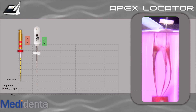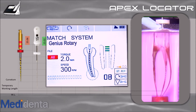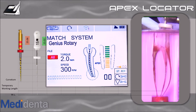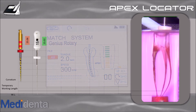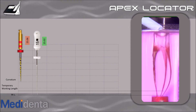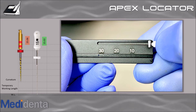Connect the file clip to the file. The file icon will appear. As the instrument progresses toward the foramen, color instruction bars and audio signals will indicate the file progress. Stop the file when it reaches 00, adjust the rubber stop, unplug the file clip, and gently withdraw the file. Determine the working length using a ruler. To establish the working length, subtract 0.5 to 1 mm from the electronic foramen position.